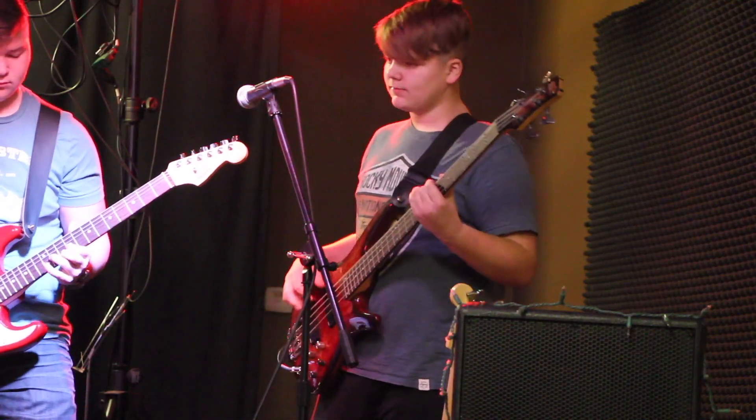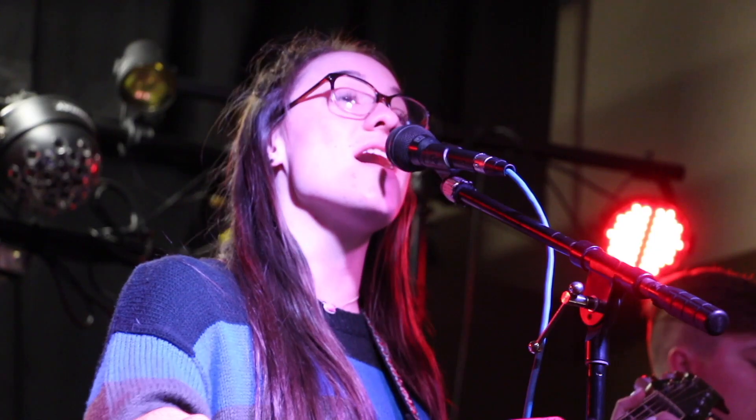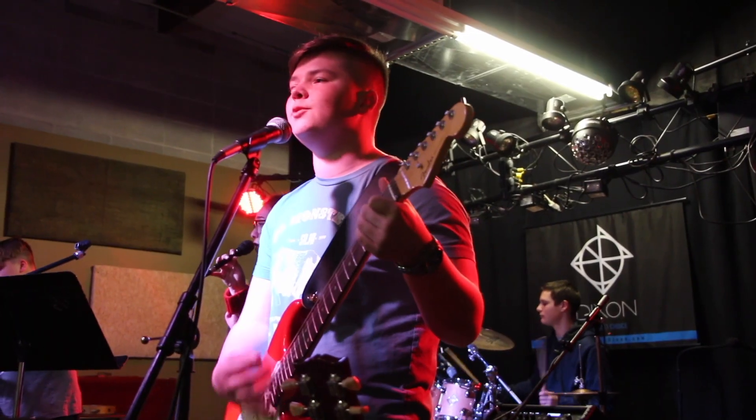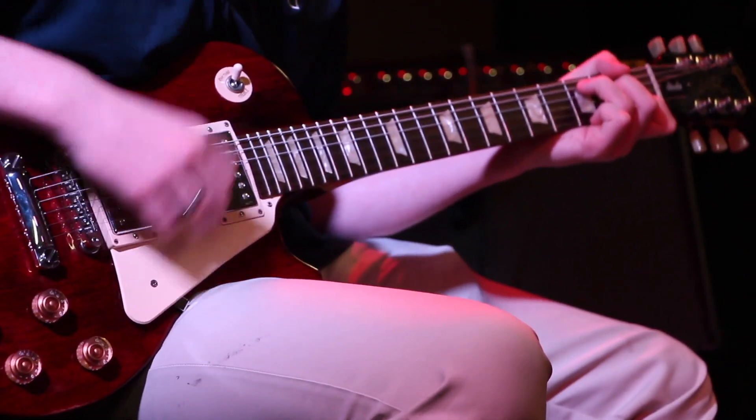My brother's in the band with me and two or three other people from other schools. We all auditioned and were kind of just thrown together. I play guitar and bass; I can play guitar, bass, and drums. We play mostly classic rock, but a mix of some newer stuff. Being in the band has changed me because I've gotten more outgoing and more musically involved. Getting up on stage in front of people — I started off fairly shy with stage fright — but when you're up on stage and you know everybody's out there watching you, it gives you this rush that's better than anything else.